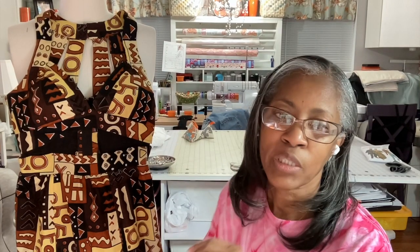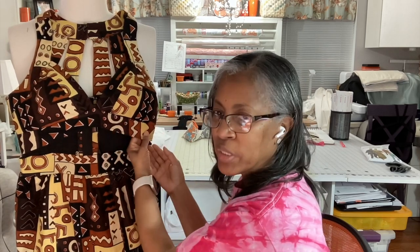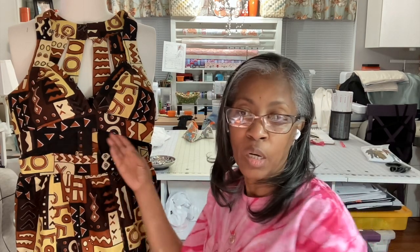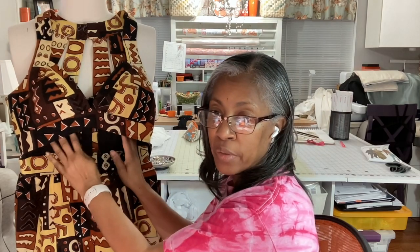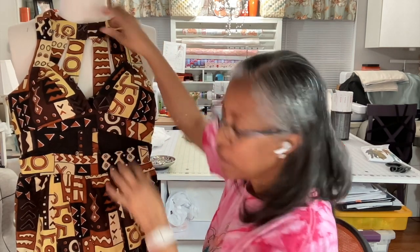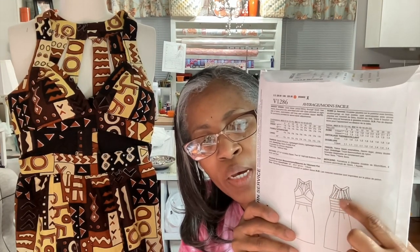Let's get into the garment itself. My most challenging thing that I had was this bodice. As you can see, the bodice is open — I left out this center part of this garment so that she could have kind of like a peek-a-boo opening here. The back of the bodice, as you can see, you have straps in the back, and this part was pretty easy.